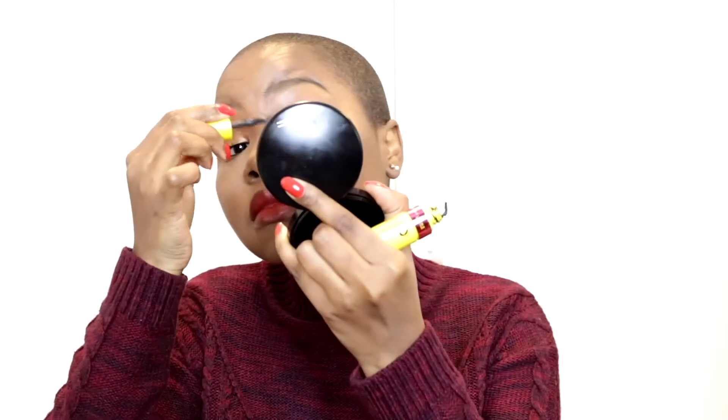I'm just adding mascara — this is the Maybelline Colossal mascara, I can't remember the exact name but it's the yellow one. It's really good on the eyelashes, you can definitely tell the difference.